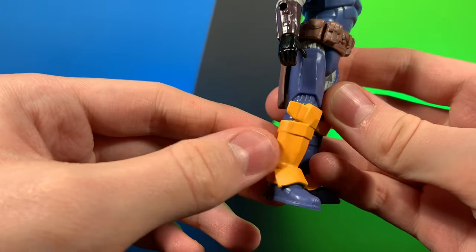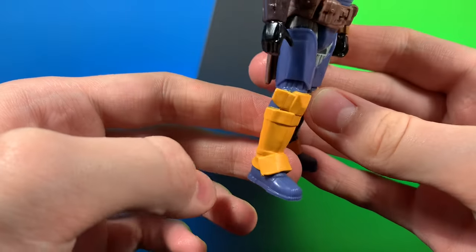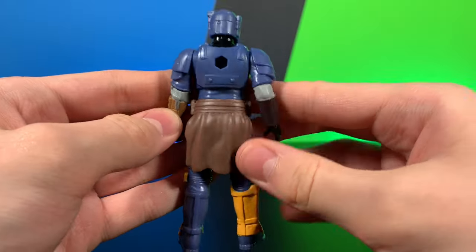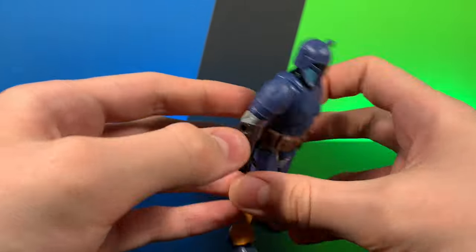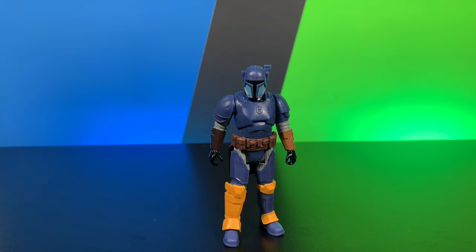He does have nice little armor on his pants. I do like the sculpting on his shoes — just peg holes. But a very, very basic figure. Very simple sculpting on the back — very basic, very standard. Do wish he had a little bit more paint.